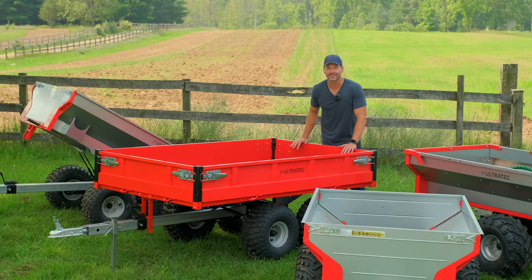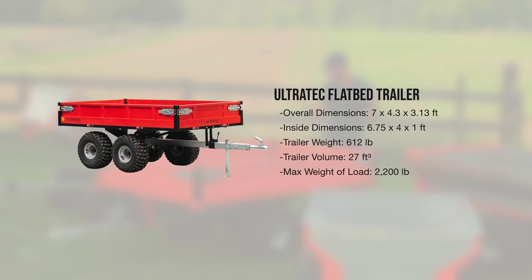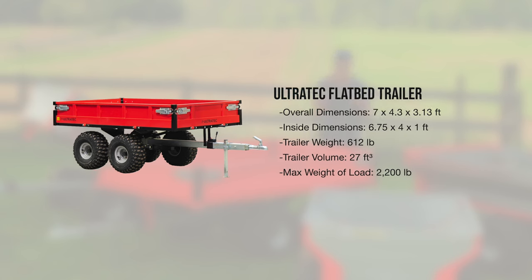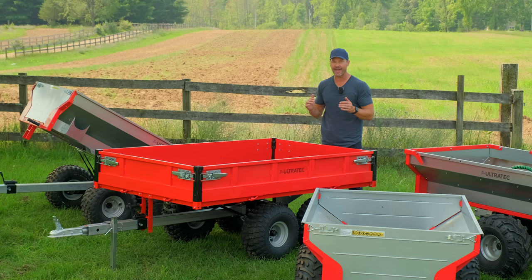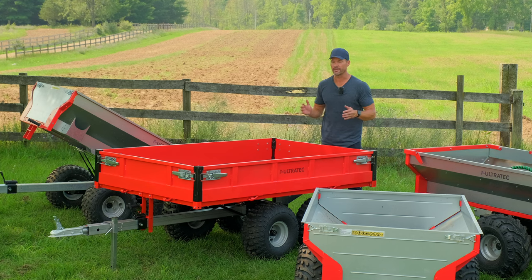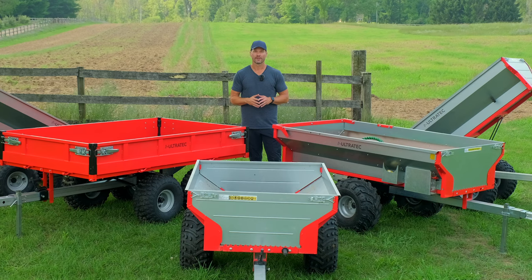This right here is the brand new Ultratech flatbed trailer — again, a tandem axle design. It's a flatbed, but this thing has sides on it that are removable, which just enhances the versatility of the trailer. You can take the front, the back, and both sides right off to fit oversized loads, or maybe just take the front and back off, leave the sides on, and put some logs or something else in there.